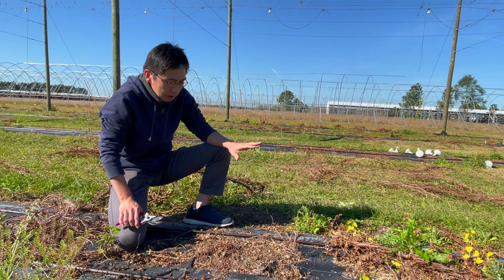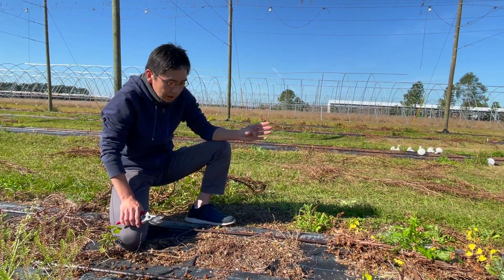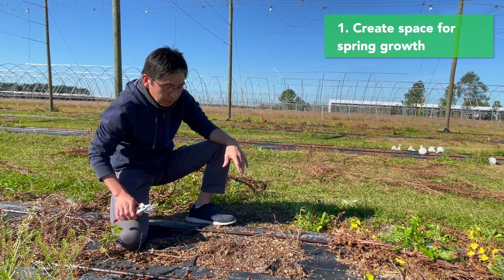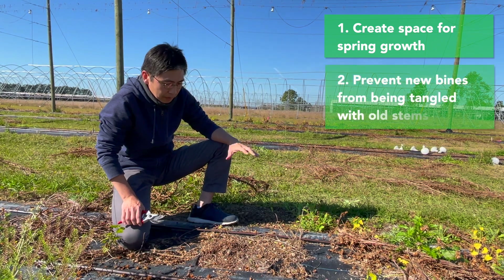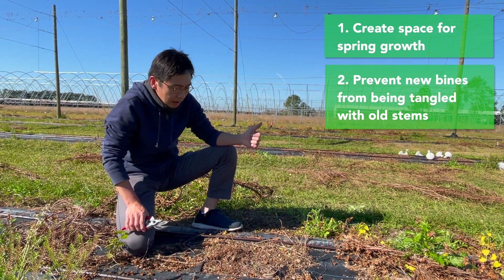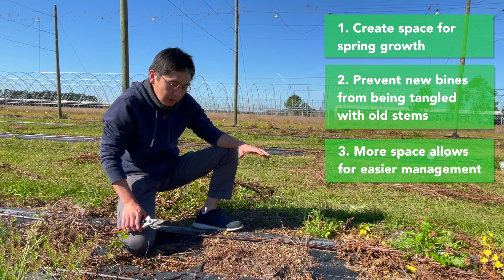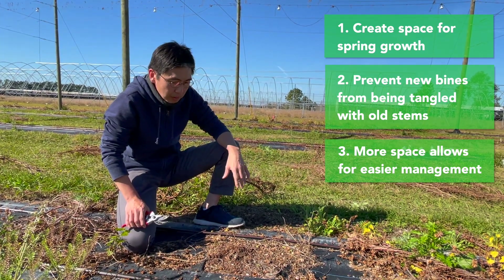There are several reasons why we cut off the stems at the ground level. One is we want to create space for the spring growth. Number two, we want to prevent the new vines from tangling up with the old stems. Number three, if you have more space, it's gonna be easier for workers to come to the field and do the management of the plants.